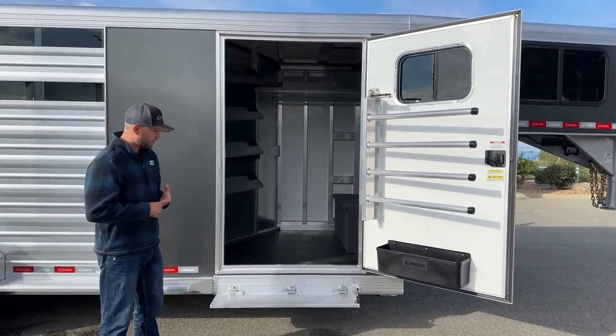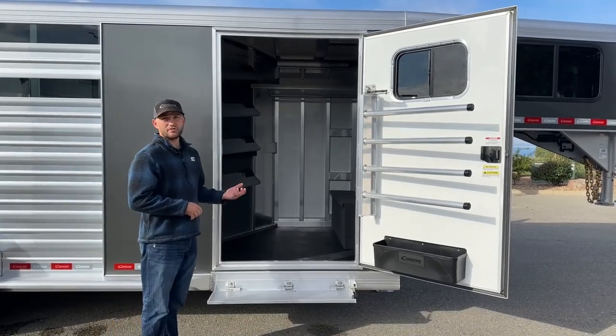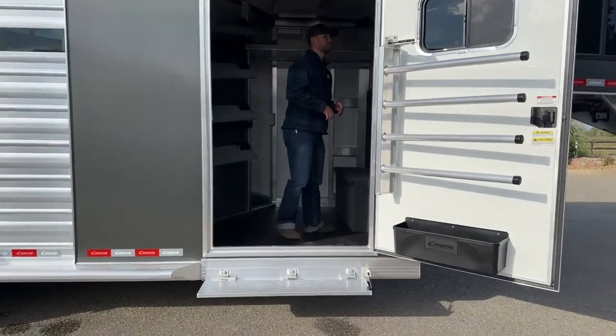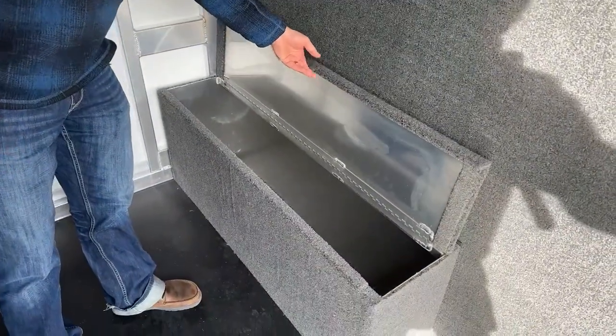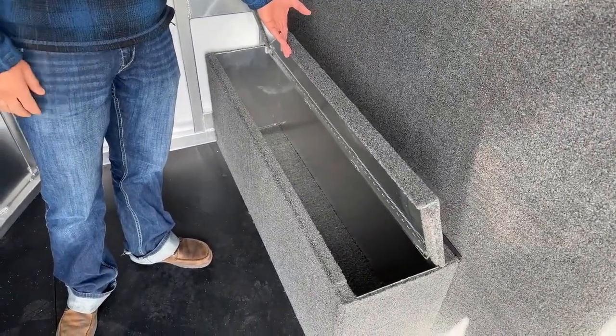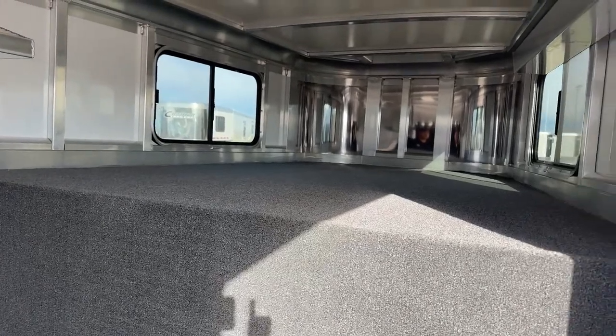Standard on every Cimarron we order for our inventory, we are going to have a fold-up step to your front tack room — just because we feel it makes it so much easier. You're not having to make a two-foot step up; you're making about a 10-inch step up, which makes it really easy to get in and out of this trailer. Inside this trailer you're going to have a fully carpeted boot box that serves as a step up into your gooseneck area and also provides storage. You can store chairs, slickers, boots — whatever you want to keep out of the way. The drop wall and deck are fully carpeted, so if you are staying in here you can throw a little mattress on there and it'll be more homey.